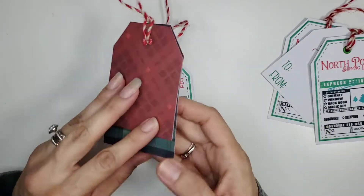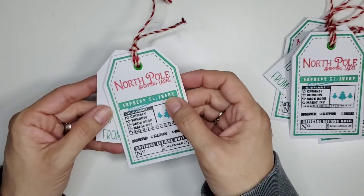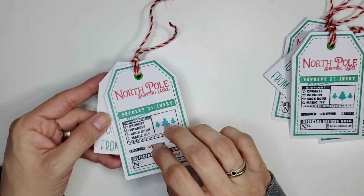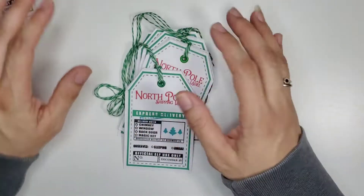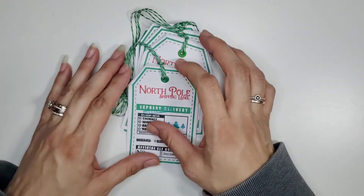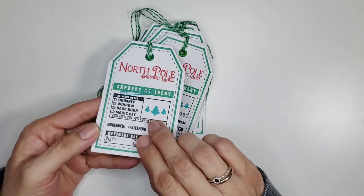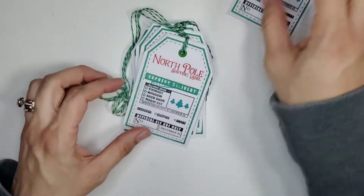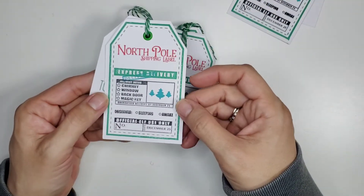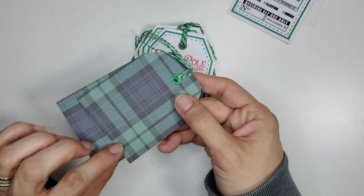The scraps were from another tag project that I will be posting pretty soon. For each of the tags I used red and white thick twine, and I also had used green and white thinner twine. I'm very pleased with the way this came out.